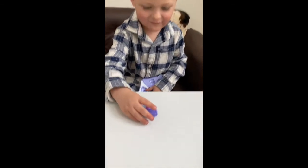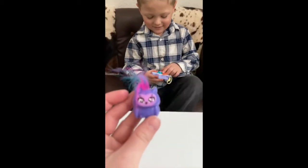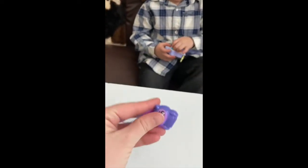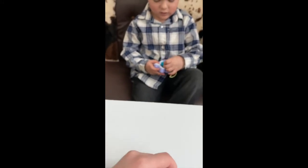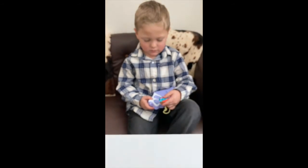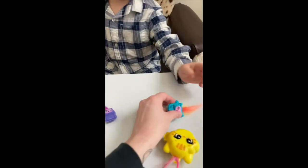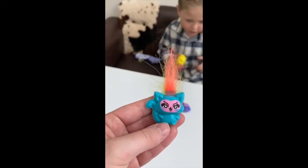Which one is that? This is the owl! Oh, how cute — very sparkly. I thought we did pink for the cat. We did a pink face for the cat. Here's the kitty cat! Super cute, super cute.